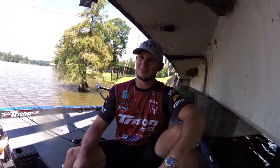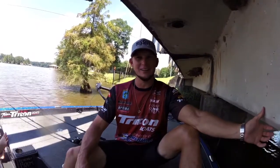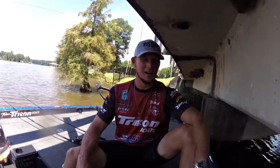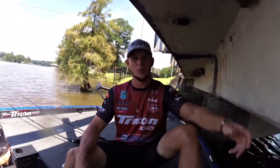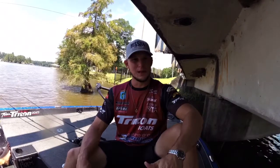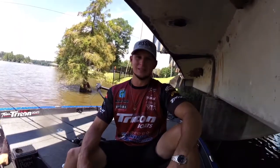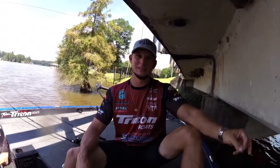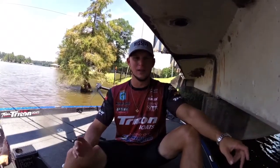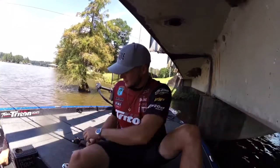Hey guys, August down here in South Alabama — man it's hot. We're sitting under the bridge right now to get a little shade. We're gonna talk about one of the new baits that Missile Baits has come out with this year, the 48 worm, and talk about some of the ways I like to rig it. When it's hot like this in the summer, one of the few ways you can get by on tough lakes is skipping docks with a finesse worm type bait, and you can do that with the 48 in several different ways.